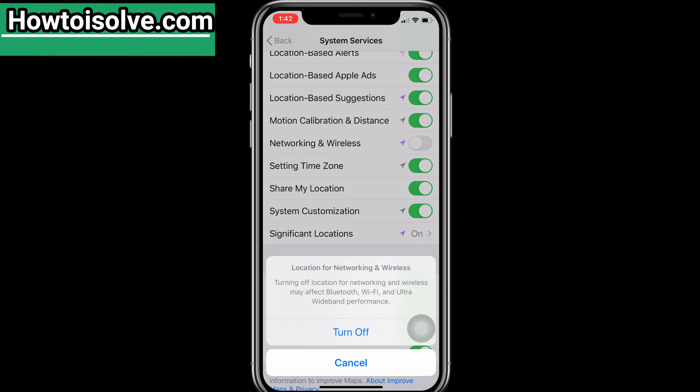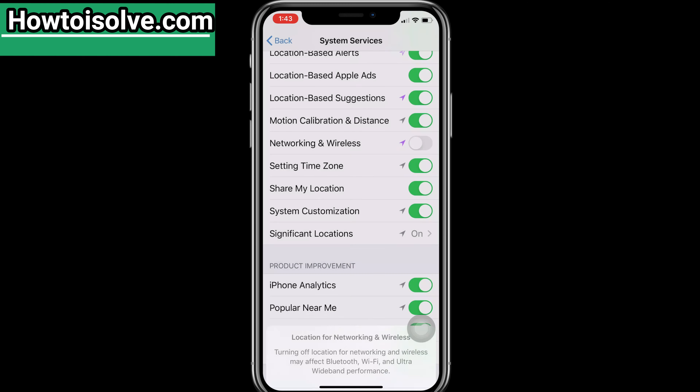A popup will ask you: turning off location for Networking and Wireless may affect Bluetooth, Wi-Fi, and Ultra Wideband performance. Don't worry, tap on Turn Off. That's it — now your location is completely unable to be tracked with Apple's U1 chip.